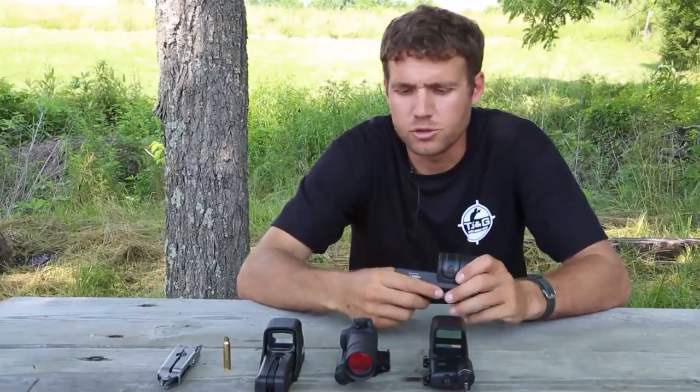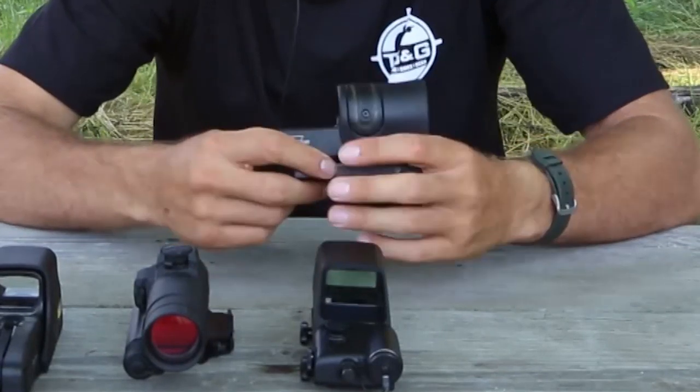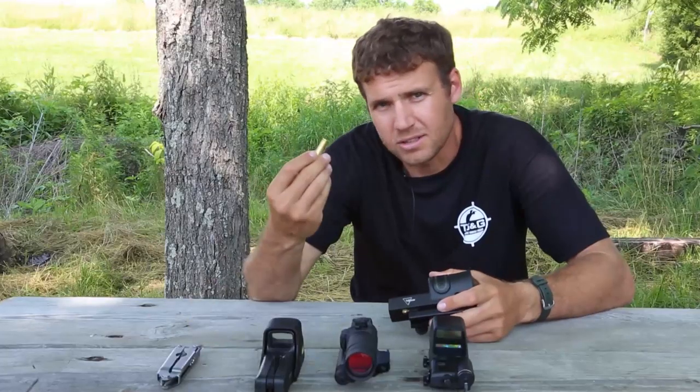The Trijicon zeroing screws are located separately and can be easily identified. They require a screwdriver, allen key, or a shell case to adjust them.